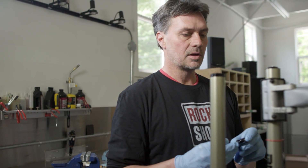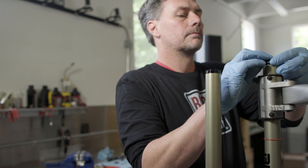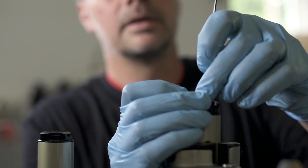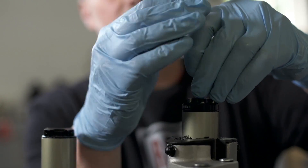Now we're going to install our compression adjuster on top of the Charger damper. We're going to use a 2mm Allen key to secure it.